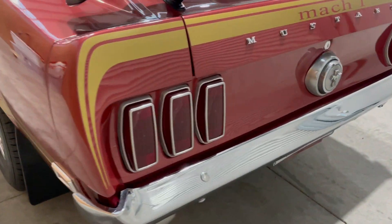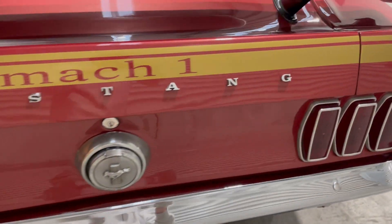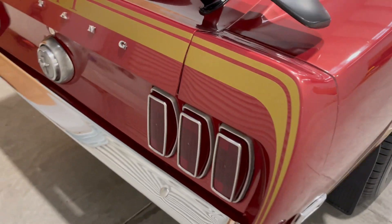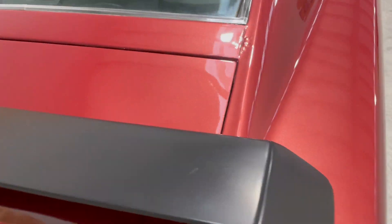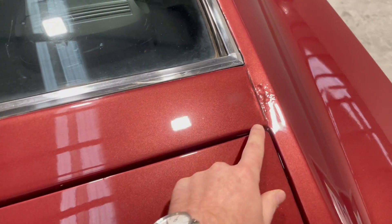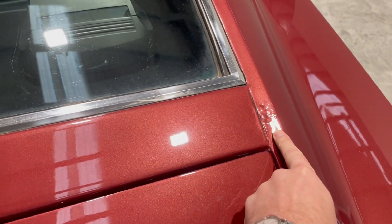There's a mark there — that's the worst spot on it, just there. There's my finger pointing it out.